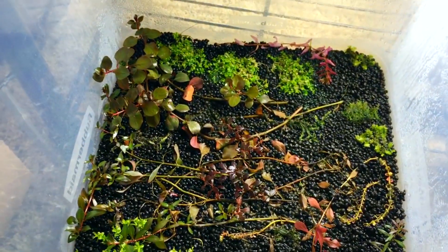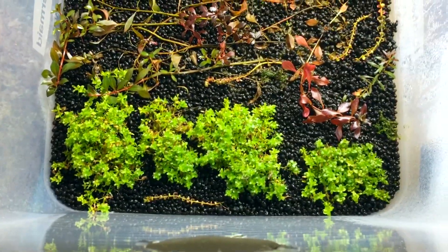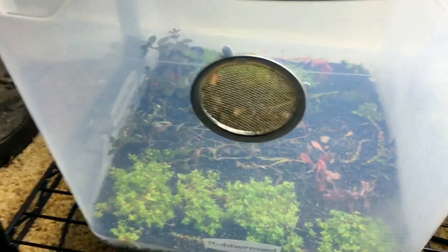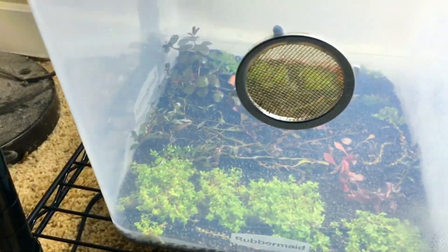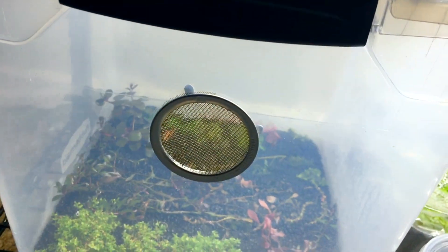Just next to the Bucephalandra bin, I'm going to quickly give you a peek into one of my bins where I'm transitioning aquarium plants into an immersed state. I'm going to be using these for various Wabi Kusa, Kusa Mono, and so forth — those are starting to look really nice. That immersed aquatic plant bin right there has a large two-inch ventilation screen, and I take the lid and just prop that up a little bit on occasion to ventilate it.